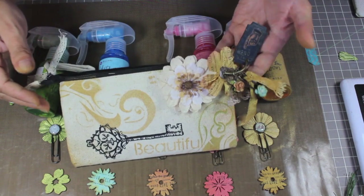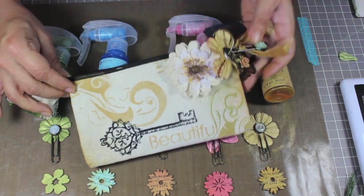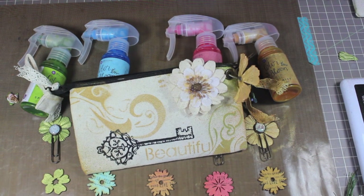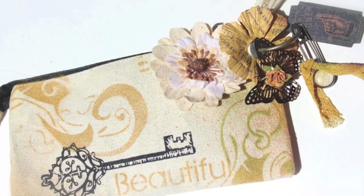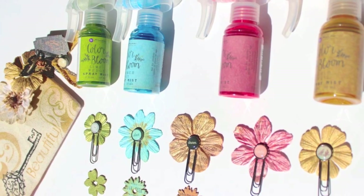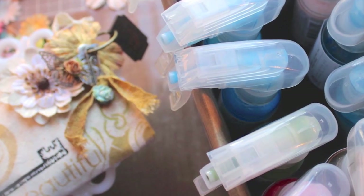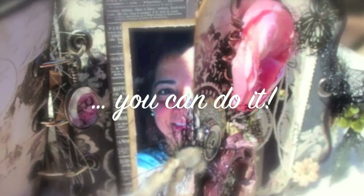I hope you're having a happy scrappy time out there! If you have any questions, send emails, go to the Prima Facebook page, or my page. I'll see you next time!